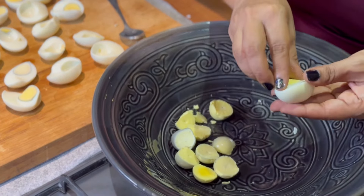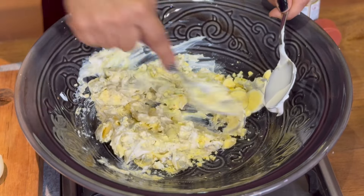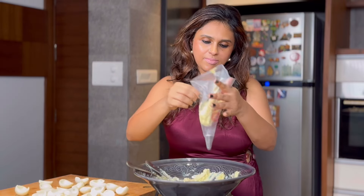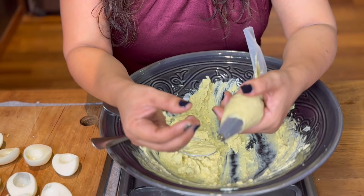This is a simple dish. Now we add 1 half teaspoon garlic powder, 1 half teaspoon pepper, 1 half teaspoon salt, and mayo — add 2 to 3 tablespoons. And mustard sauce, 1 quarter teaspoon.